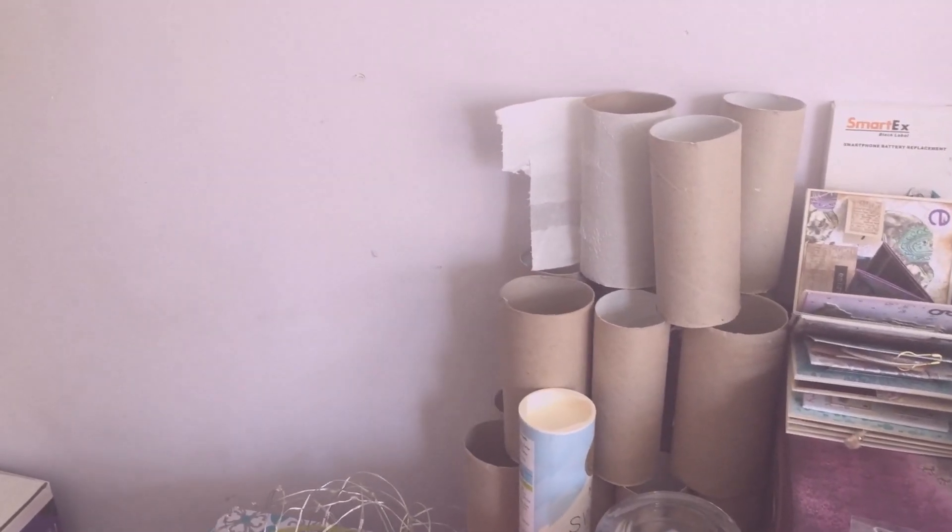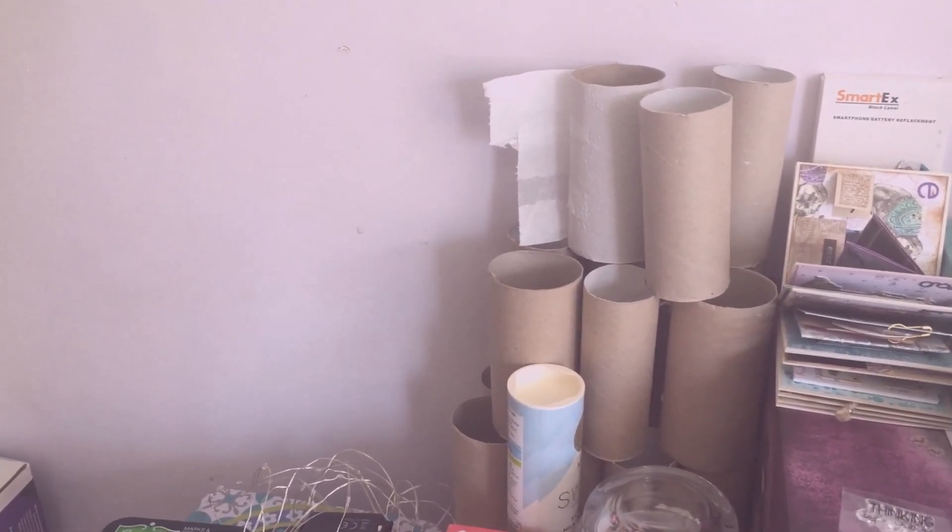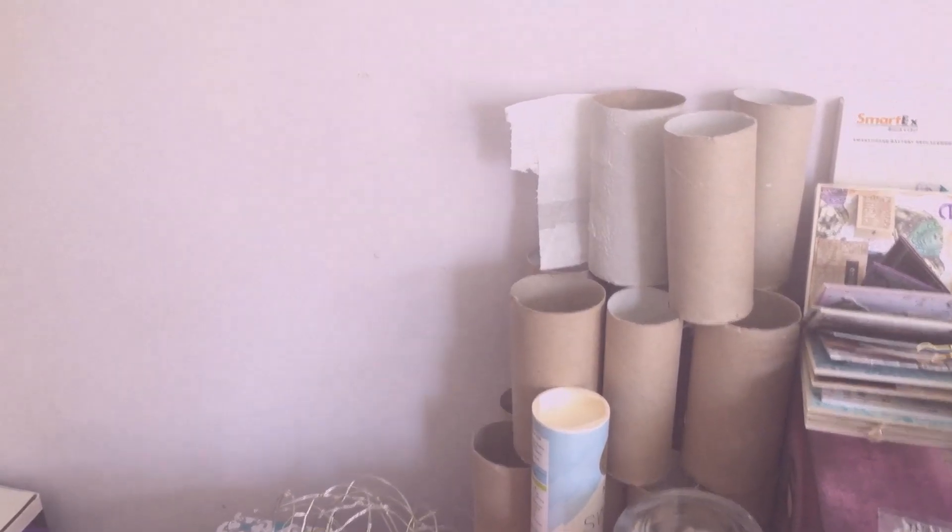Welcome to part two of 'From Trash to Treasure.' This is Ashley from Paper and Twine. If you're new here, I have been saving and hoarding toilet roll cores for quite a while to do something with, because let's face it, we all have toilet rolls. Do you remember during the first lockdown we couldn't get toilet roll in the UK and people were panic buying? Ridiculous, isn't it?